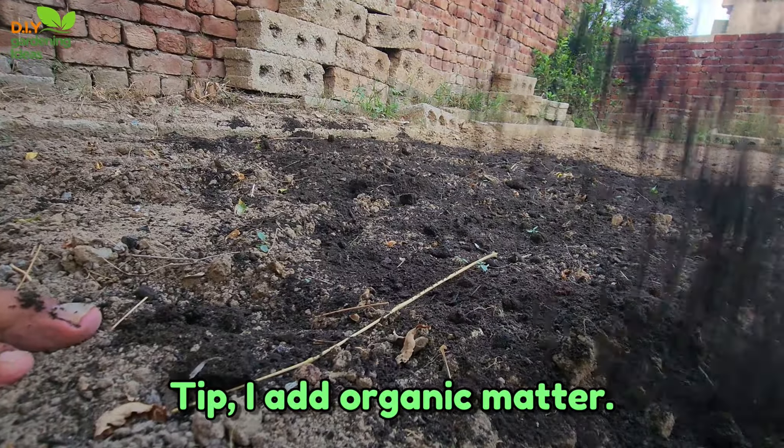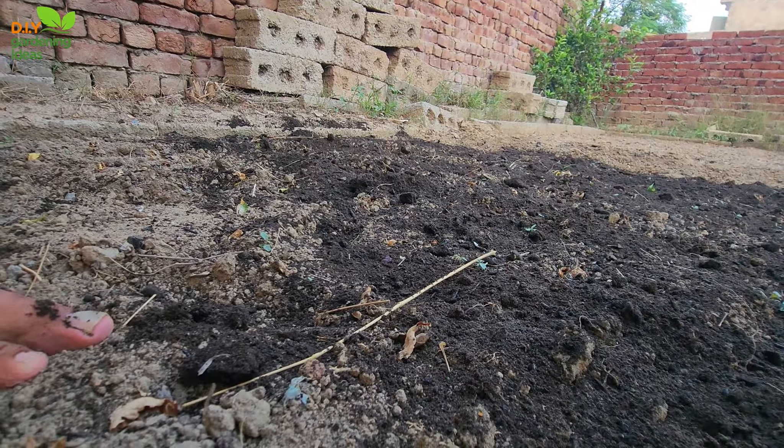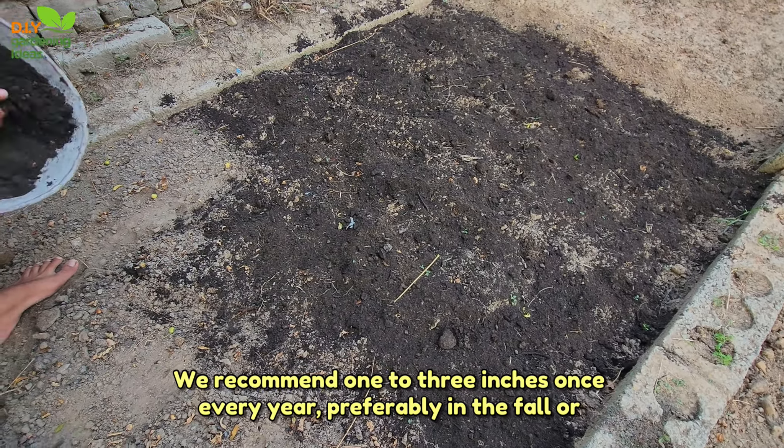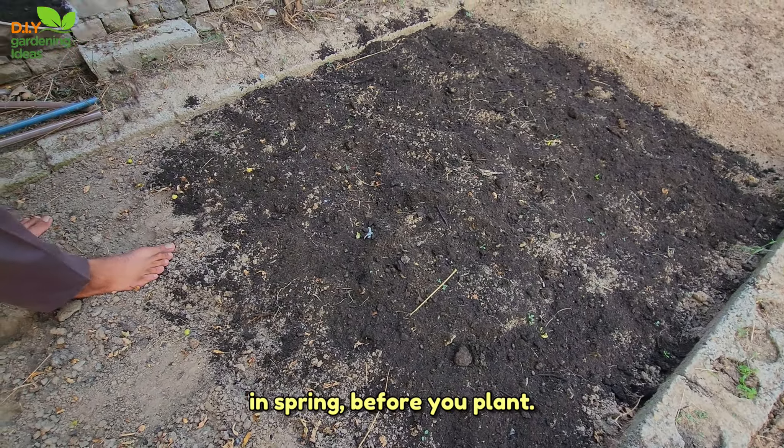Tip 1: Add organic matter. Your plants use up the organic matter in your soil over time. It's important to return nutrients to the soil and feed the bugs by adding compost or aged manure. We recommend 1 to 3 inches once every year, preferably in the fall or in spring before you plant.